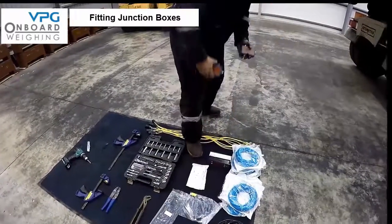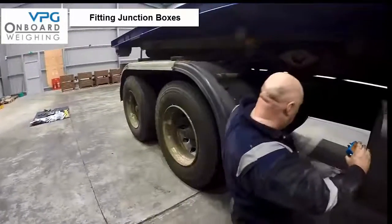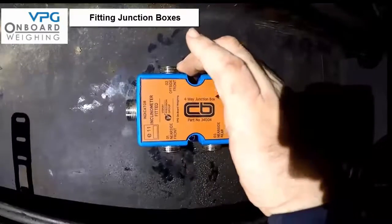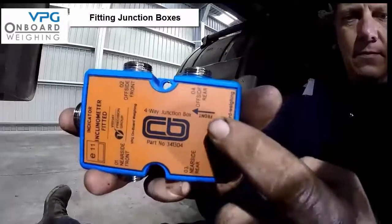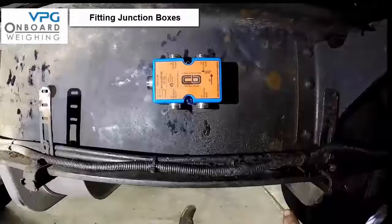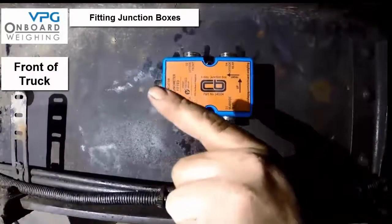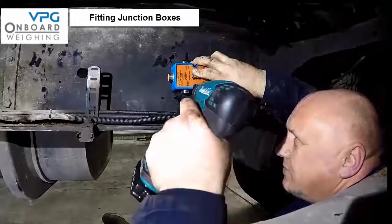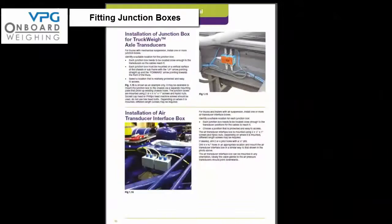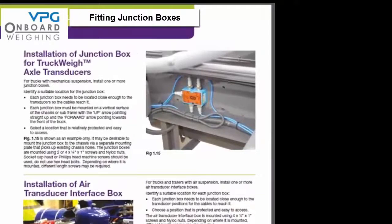This vehicle needs 2 junction boxes — one for the front 2 axles and one for the rear 2 axles. Each junction box needs to be located close enough to the transducers so the cables reach it. Each junction box should be mounted on the vertical surface of the chassis or subframe with the up arrow pointing straight up and the forward arrow pointing to the front of the vehicle. Select a location that is relatively well protected and easy to access. Please refer to the manual on page 10, figure 1.15 for the components and tools required.